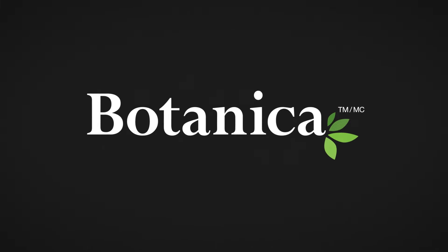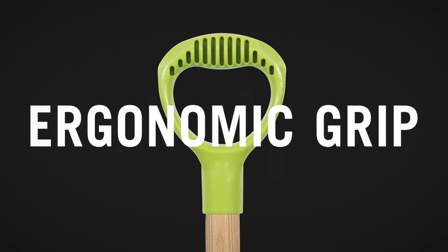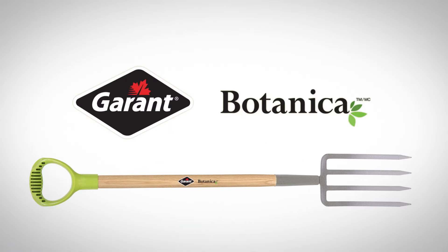And like all Garant Botanica tools, it's lightweight and durable with an ergonomic grip to make even the hardest work easy. Get the right tools for any garden job, guaranteed with Botanica from Garant.